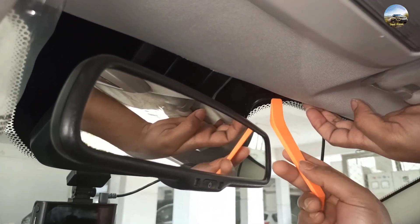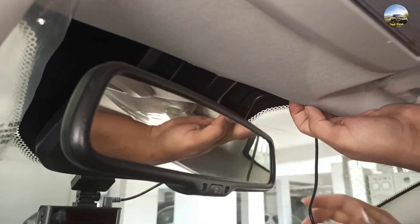Now we are hiding the wires up in the fabric joint, and for this work you have to use this spatula.